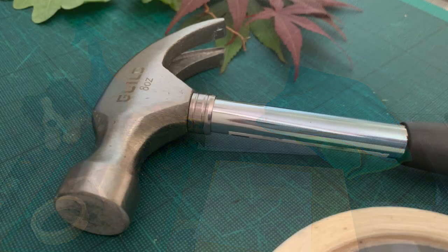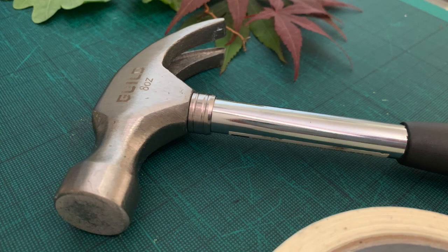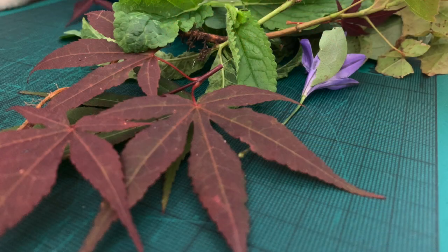You will need a hammer, mallet, or weighted object like a large stone; a selection of freshly picked leaves or flowers; a board such as a chopping board; and paper — copy paper is fine but watercolour paper works well too. You could also use natural fabrics such as cotton.